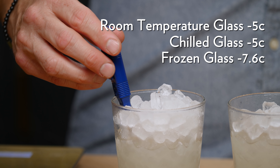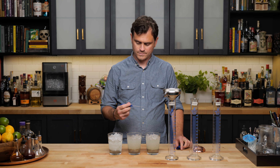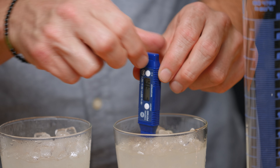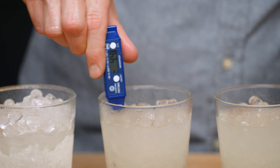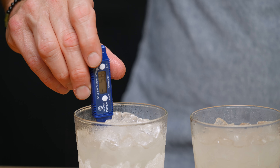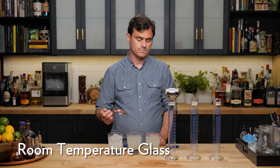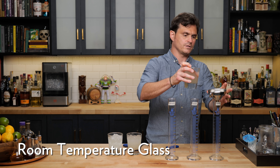Negative 7.6 for this one. All right, let's take these temperatures. Negative 3.6. 4.4 as I turned it. Negative 5.8. What's this one — frozen? Well, let's do the other one — the one that dilutes the quickest — room first. All right, room first. Let's do this.